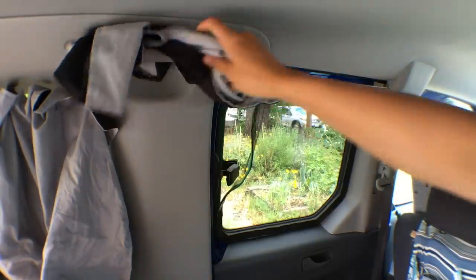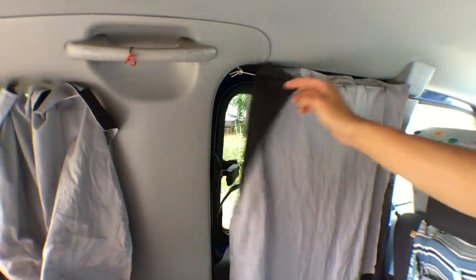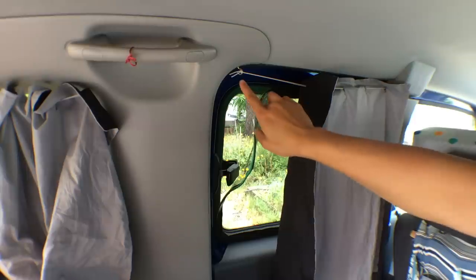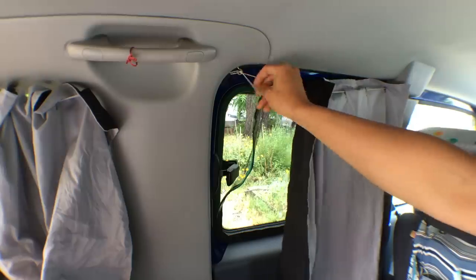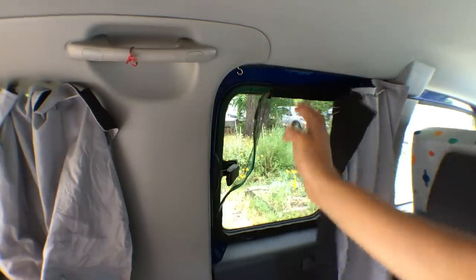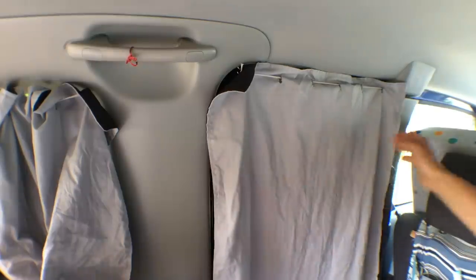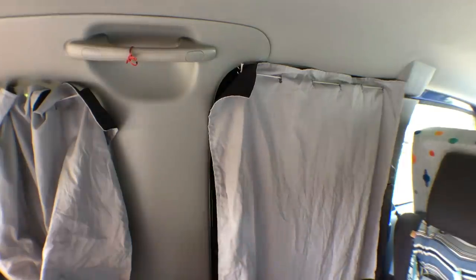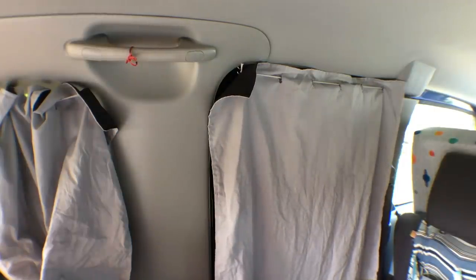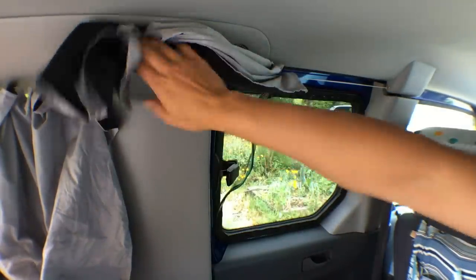These curtains are one of the first things I added to the vehicle, just because they're so easy. I put a hook directly into the trim on either side and this elastic cord serves as the curtain rod. They're not necessarily the best in terms of light sealing or thermal sealing, but they're really easy to put in and quick to use.